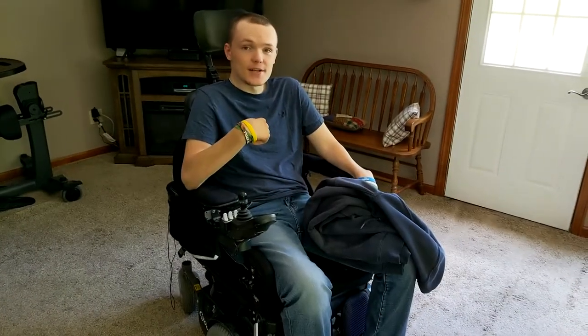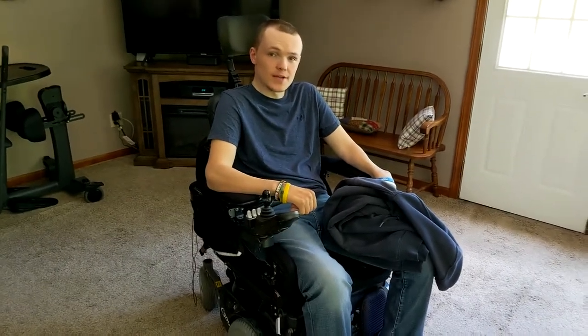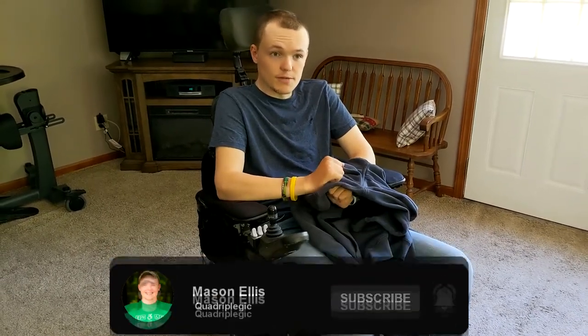If you are new, I am Mason Ellis and I make videos to help you live life just like you would have able-bodied. If you enjoy the video, be sure to give it a like and subscribe to the channel so you don't miss out on future videos.